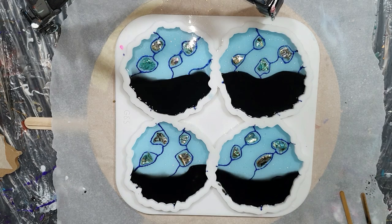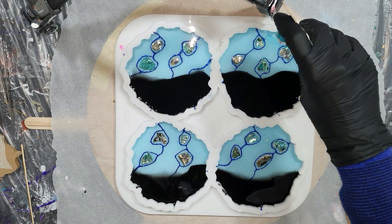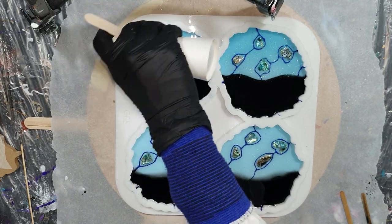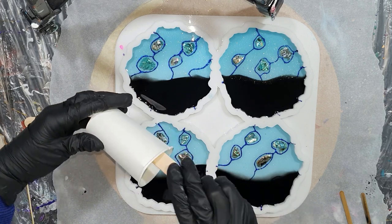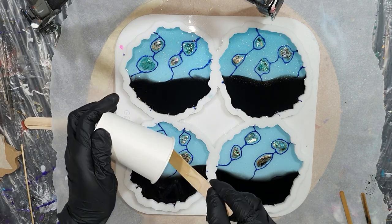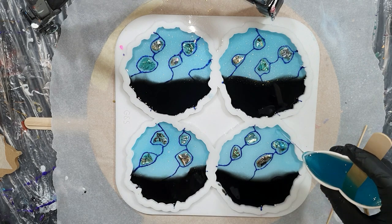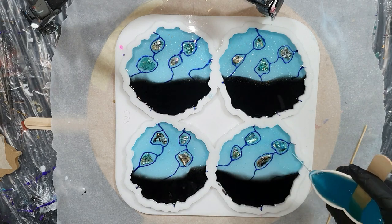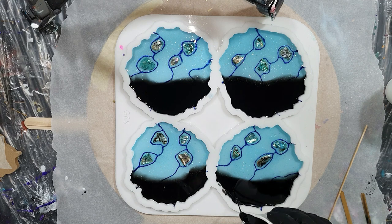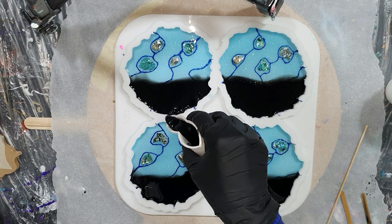The colors are almost touching each other. I'm using a heat gun to remove air bubbles — I never use a torch when pouring into silicone molds because the flame is very hot and you risk the resin sticking to the mold, which would damage it when you take out the coasters. If you're interested in coaster molds, Molds and Shapes has a lot of options — the link to their website is in the description box below. Don't forget my promo code!